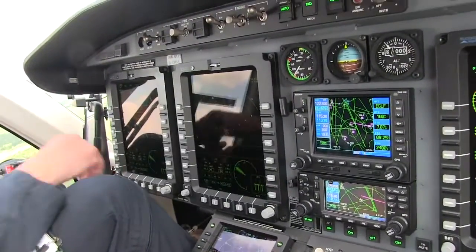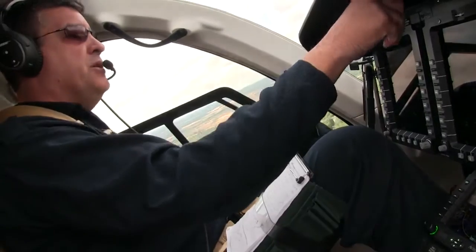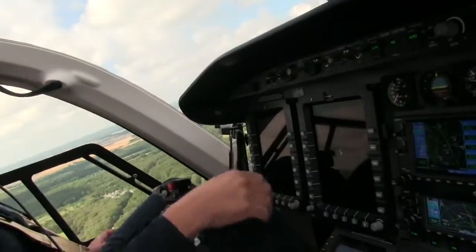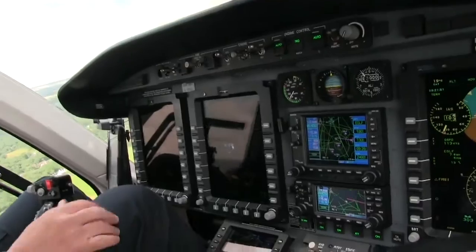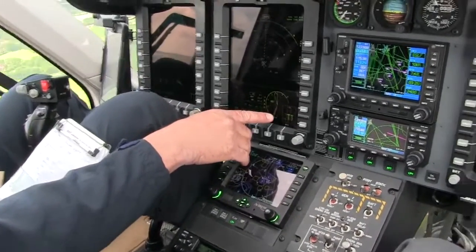I have the autopilot engaged — I'm hands-off. So I fail an engine; you hear it change a little bit. You look over here — one engine has dropped off on the simulation.